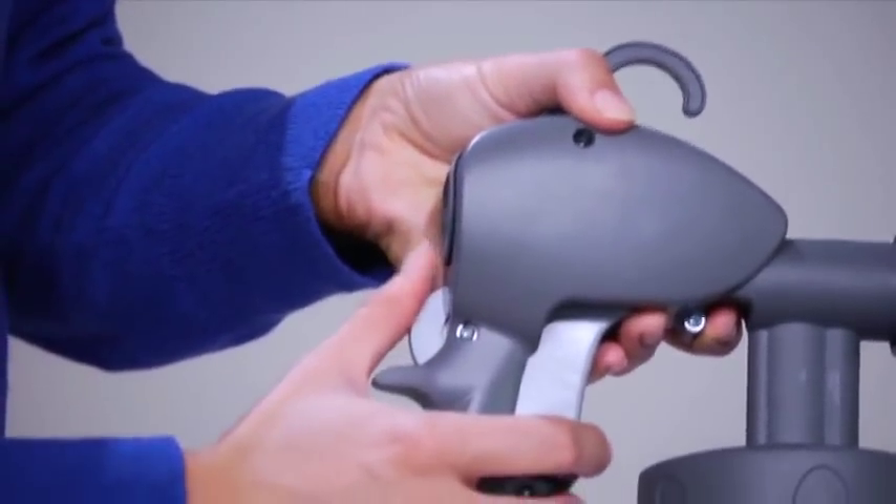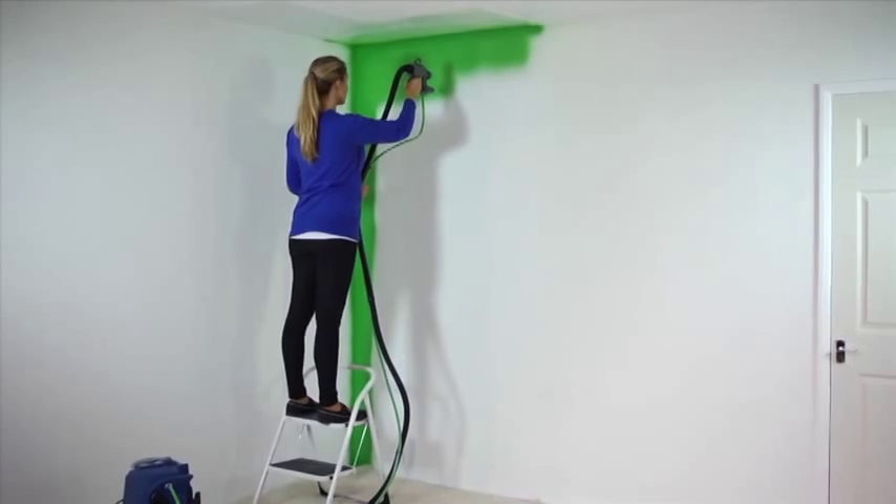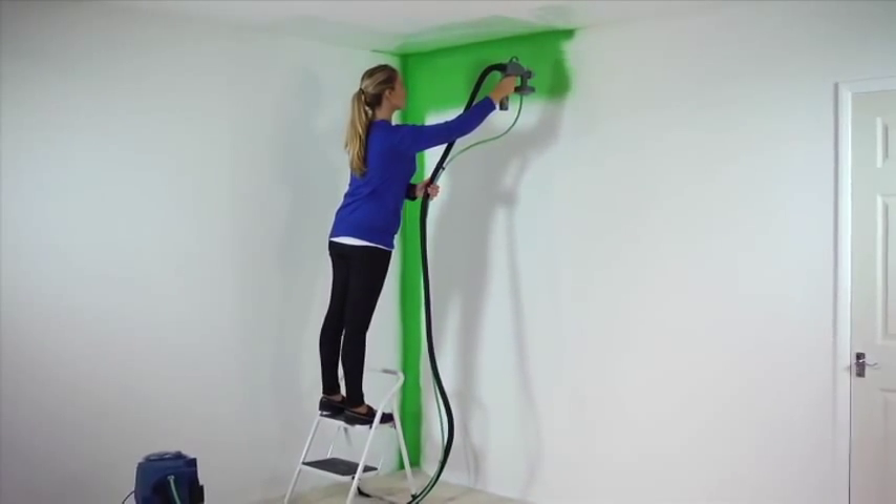You can fine-tune the spray output with the flow dial on the gun. A quarter to three-quarter setting produces the best spray quality and improves atomisation. You are now ready to start your project using standard HVLP spraying technique.